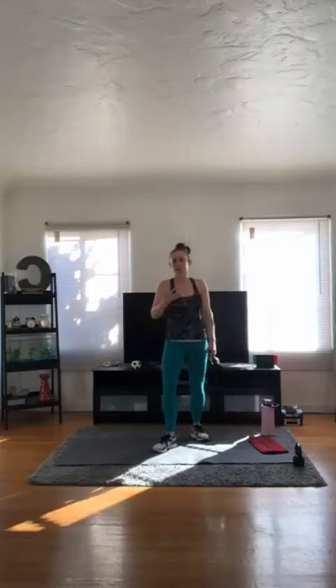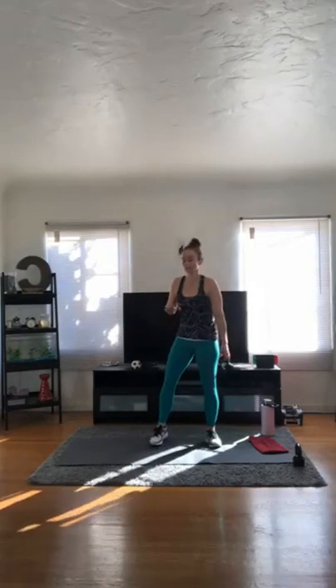Set your kettlebell down — toe taps, 30 per foot. Hopefully that got your heart rate up a little bit. If you need low to no impact, you can step that instead of hopping it. 30 reps.